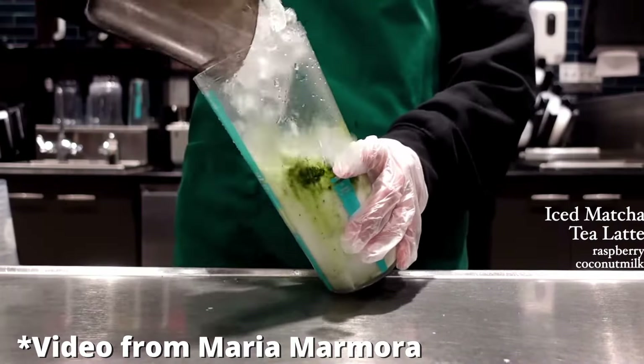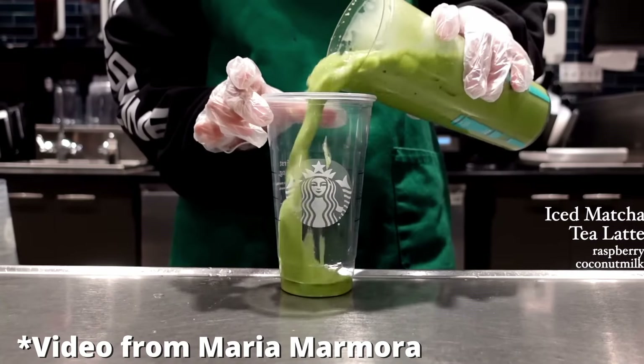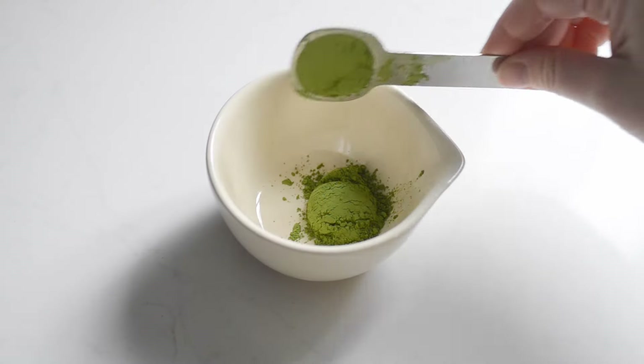Pour the matcha mixture on top and watch the gorgeous swirl action. At Starbucks, they make this drink by shaking everything together in a jar. However, that method leaves little chunks of unmixed matcha in the drink, so I don't really recommend it. I prefer more matcha in my iced latte, so increase as desired for a more punchy matcha flavor.